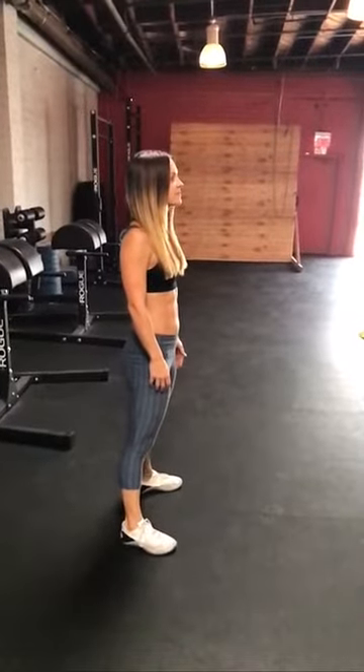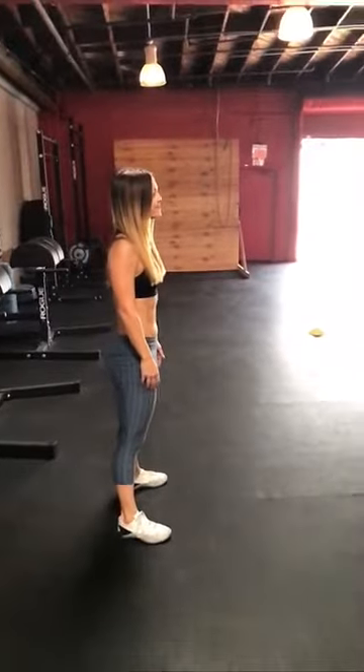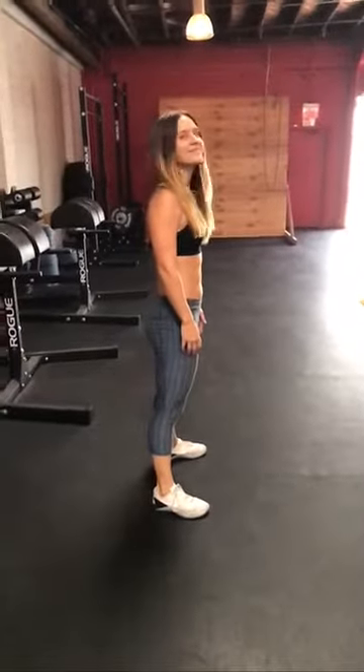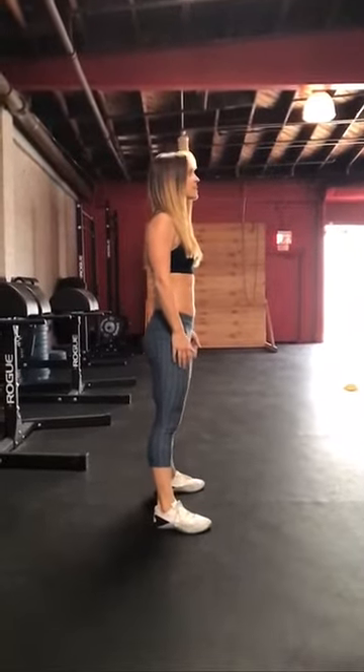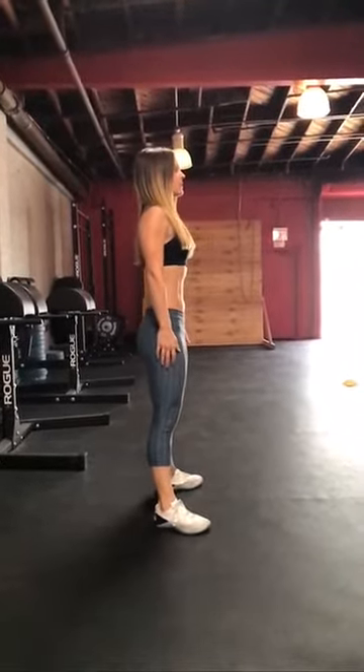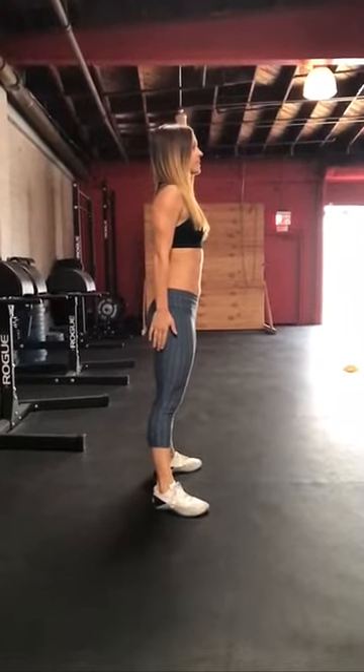All right guys, we're gonna go over the squat — we're gonna do an analysis. This time it's gonna be a little longer and more in-depth. I've got Danny, who just straightened her hair — looks awesome — and her squat is also very exceptional. So I want to do an analysis. Danny's going to do regular air squats, neutral pace, take your time on the way down and stand up however you want — just regular air squats.